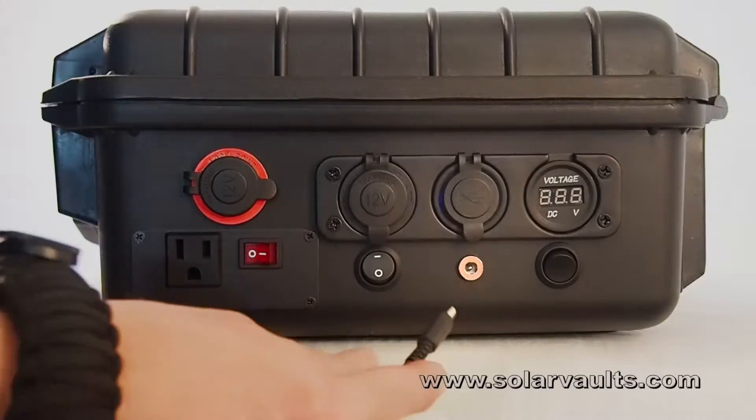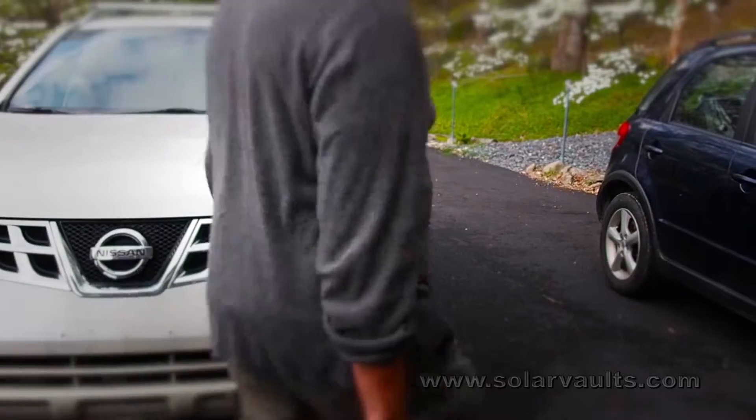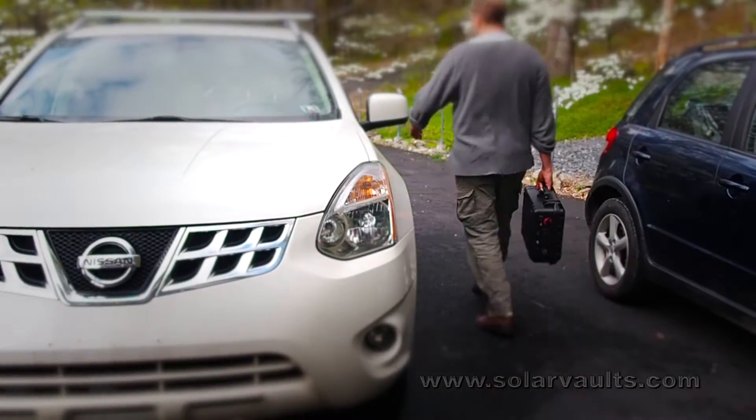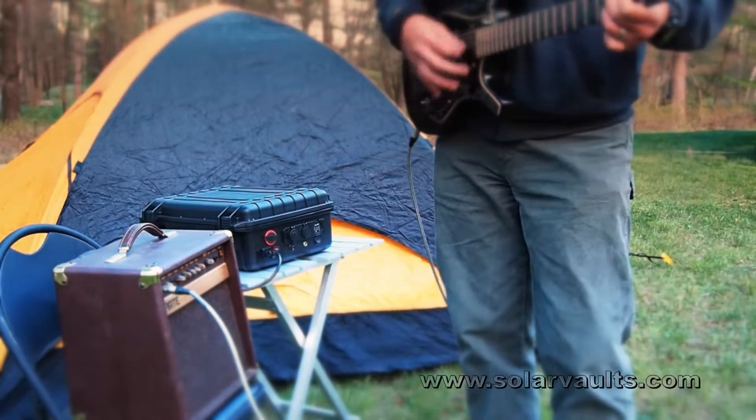It's easy to keep your Solar Vault fully charged and ready for all your needs. With its included AC power supply, just plug it in the day before and head off to anywhere, ready for anything. The Solar Vault is the sure way of always having power when you need it the most — or just when you want it.